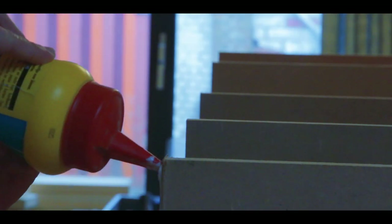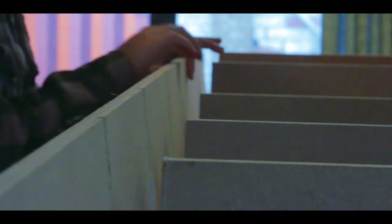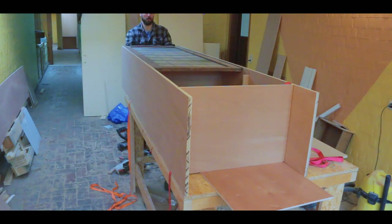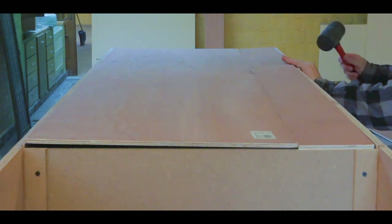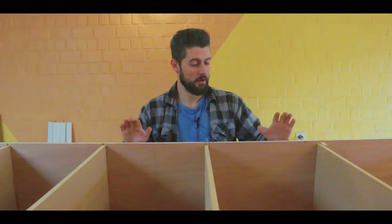Here you can see everything coming together with wood glue and clamps. The clamp in this case is a ratchet strap that I have in my car. I put the old door back in while the glue dried for the cabinet to hold its shape. Then I flipped it over and put the backing into place. I've marked all the spots where the backer board is going to meet the cabinet, and now we're going to attach it with glue and tiny nails.